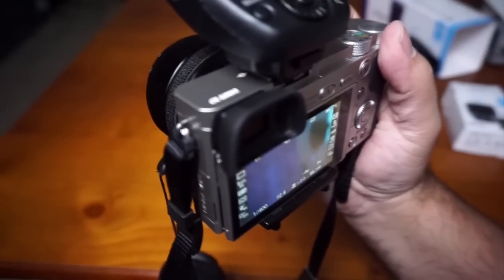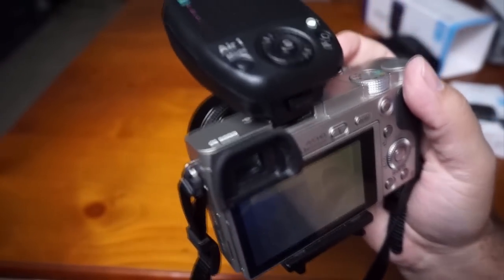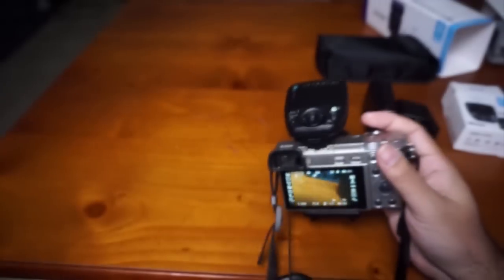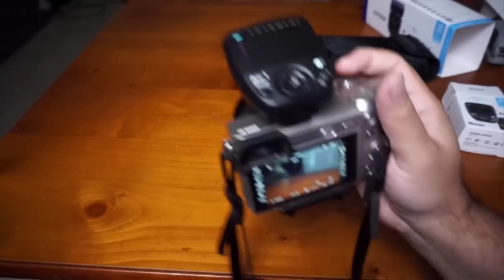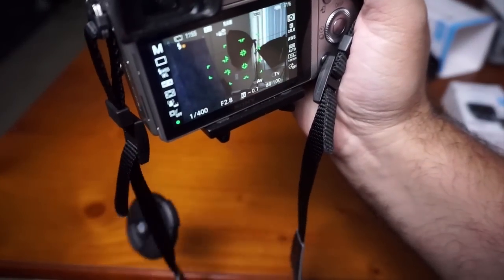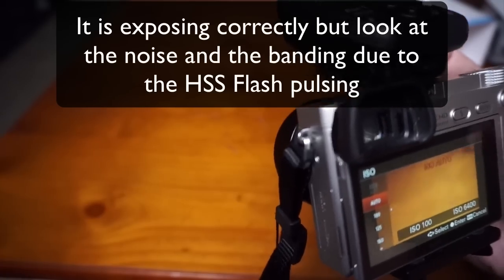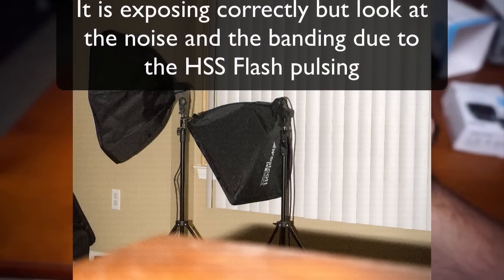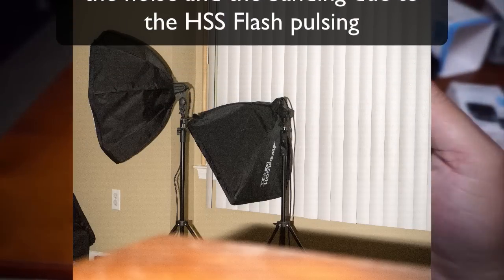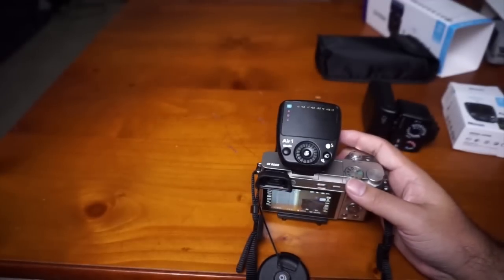Going to ISO 400 to see what happens. It was a little softer than I wanted, but high-speed sync and bouncing combined probably won't be ideal. Switching to ISO auto — much better, it's exposing correctly. Definitely a great tool to have in the bag.